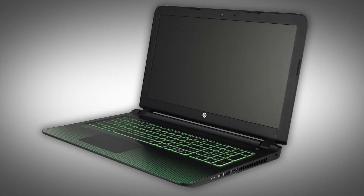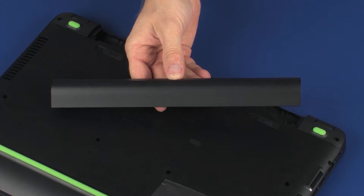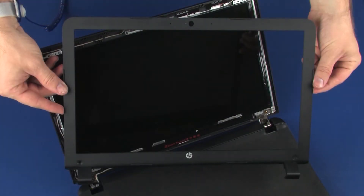The following video depicts a specific configuration of the notebook. The same removal and replacement procedures apply to all configurations of the notebook. Before you begin, remove the battery and display bezel.